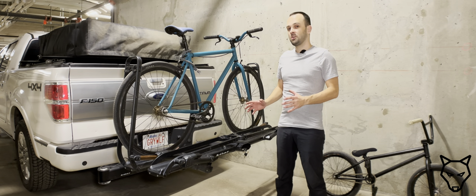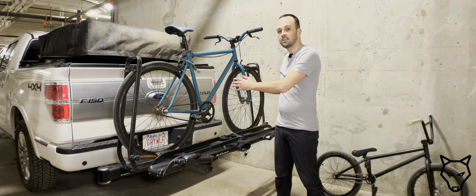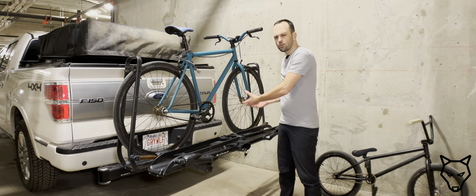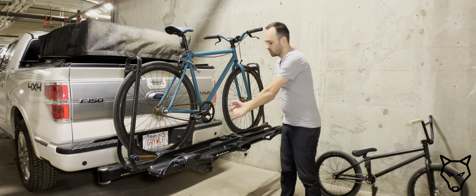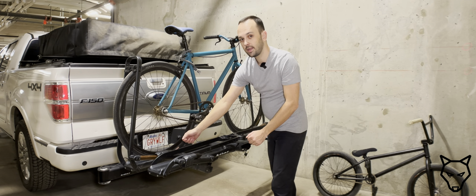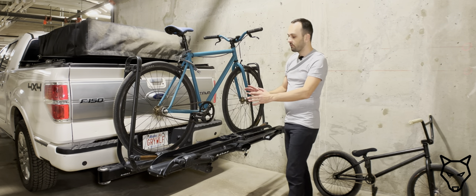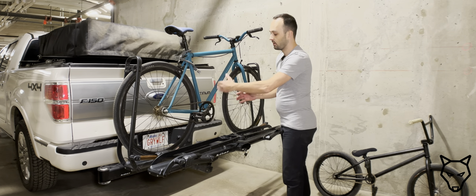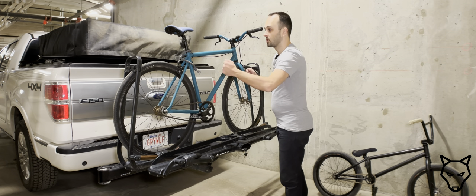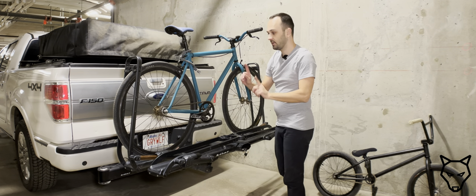One feature I mentioned in the holiday gift ideas video is the ability to move and stagger the bikes. On traditional bike racks there's a defined front tire tray or groove in a fixed position to help orient it with the locking arm. In the back, the tie-down strap is often movable relative to the wheelbase of the bike. However, that often means bikes are lined up with their cranks in the same spot, which can cause fitment issues for various size bikes where handlebars and cranks may line up in different places.